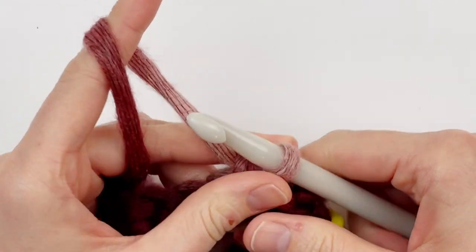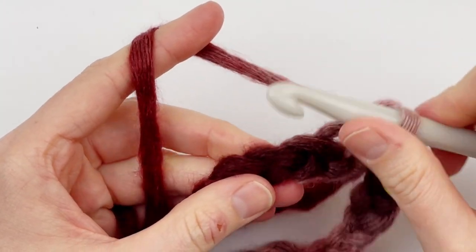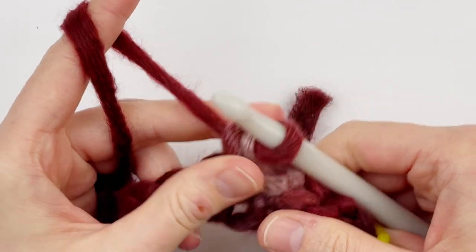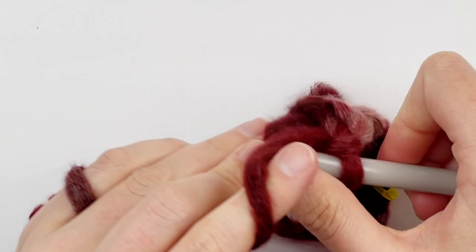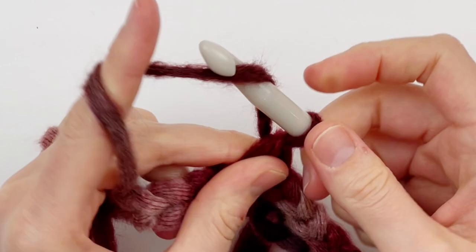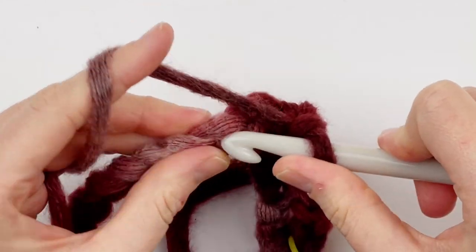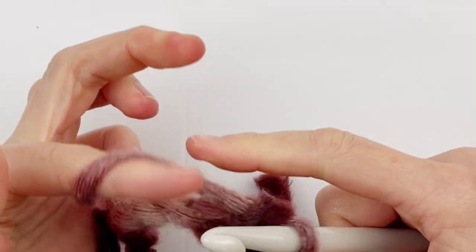Now you're going to chain one and skip the next stitch, make a single crochet in the next stitch. Chain one, skip the next stitch, single crochet. You're just going to continue repeating that stitch pattern all the way around until you reach your stitch marker - chain one, skip one, single crochet, all the way until you get to the stitch marker.